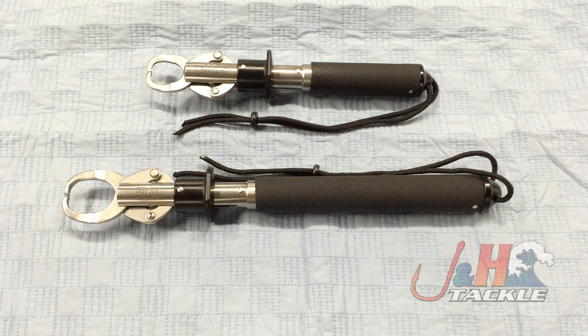Hey, it's Josh over at J&H. Today we're taking a look at the Eastaboga Boga Grip Model 260, which is the 60-pound model.